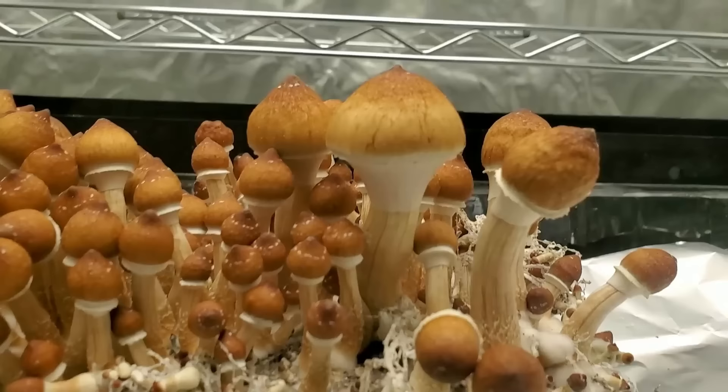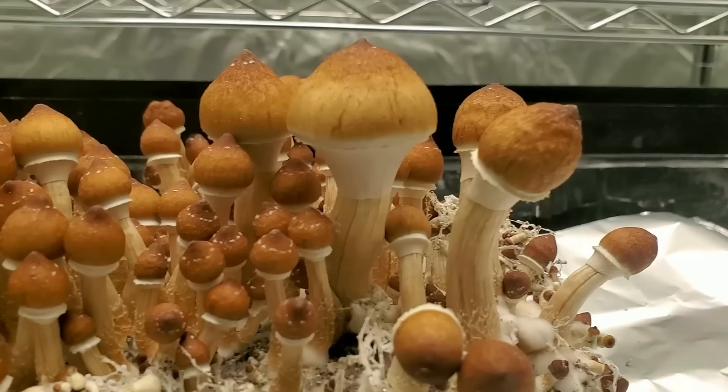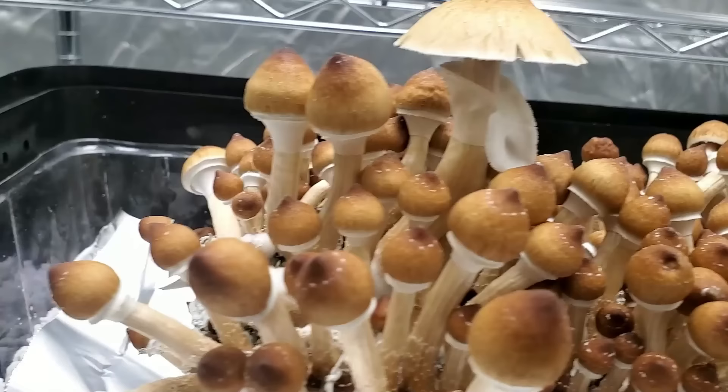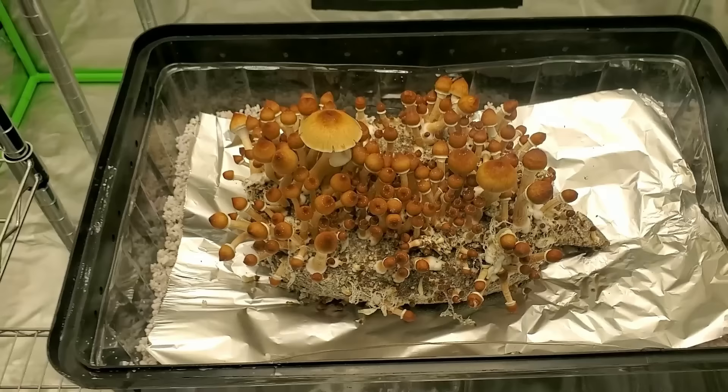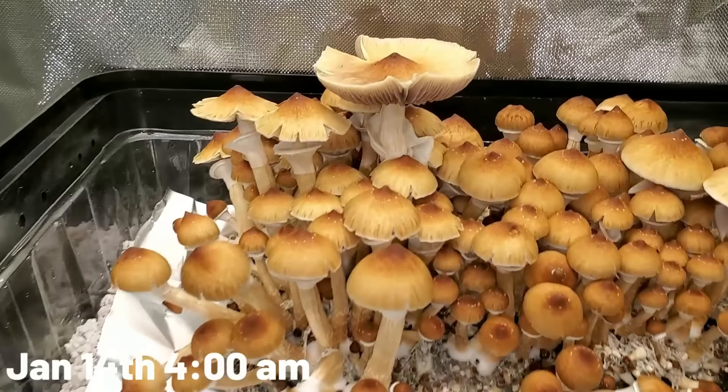Honestly this would have been a great time to harvest but I didn't have time at that moment — I was trimming plants for a video with one of my sponsors. I decided to just poke my head in and look, and this is what I found. I know I'm going to have to come in and do the harvest very soon. I also want to try to take a spore print for the first time, so I need to hurry up and get the trimming done.